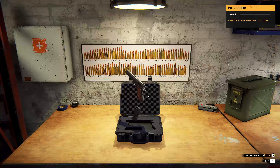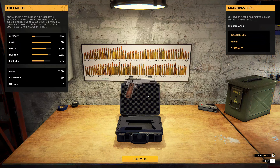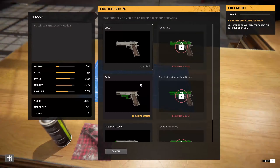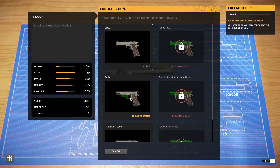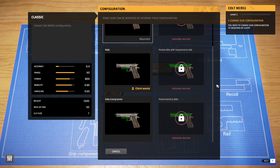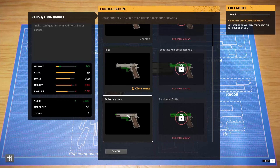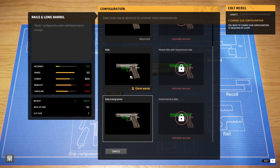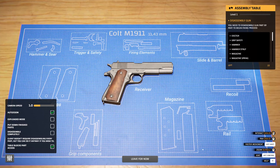Oh, it's beautiful! Okay, we have to clean up the Colt and add a laser attachment to it. Let's start work — we'll take it over here and put it down. The client wants rails and a long barrel. Okay, let's figure out how to do this. There are instructions right here on the table — we need to disassemble it.